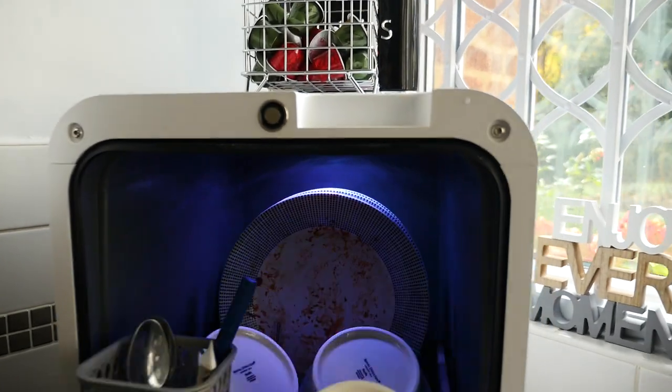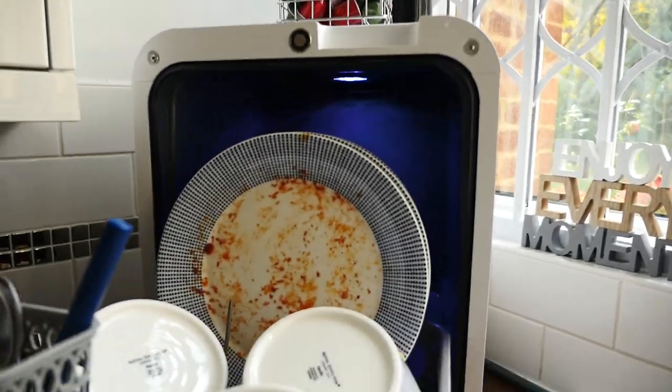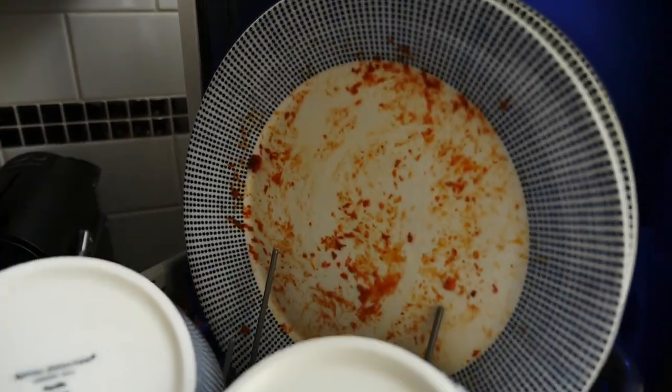So I'm here in my kitchen. It's been a few weeks since I did that unboxing. I've had the chance to use Bob. I've been quite impressed. I thought we'd do a quick experiment just to show you how it works. As you can see, I've got some dishes here which aren't really the best for hand washing.